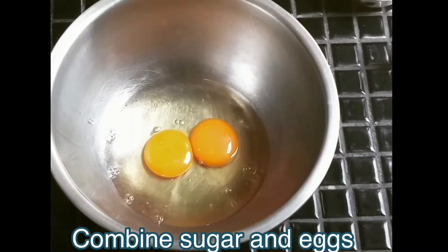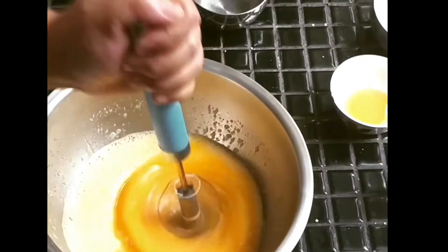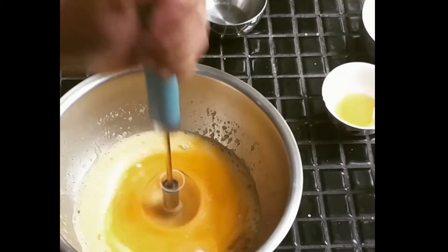Combine sugar and eggs and beat until it's frothy. Then add into the mixture the honey, vanilla, and lemon zest.